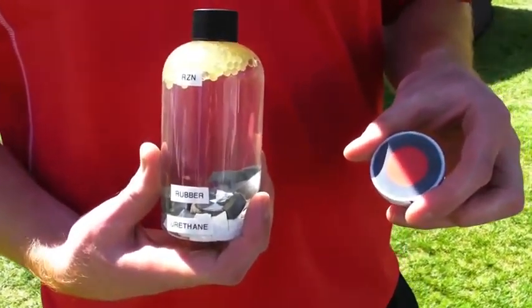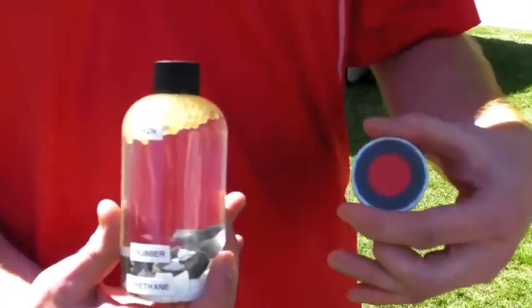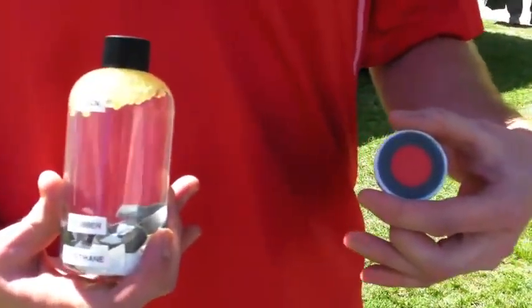What MOI does is it helps reduce spin off the driver. We're about 6% higher MOI than some of the leading competitors in this category, and 6% means 180 rpm driver spin reduction just from MOI alone.